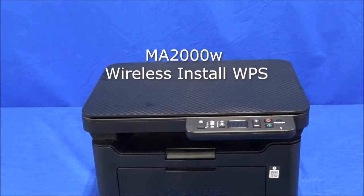We'll now show you how to connect your MA2000W printer to your home wireless network.